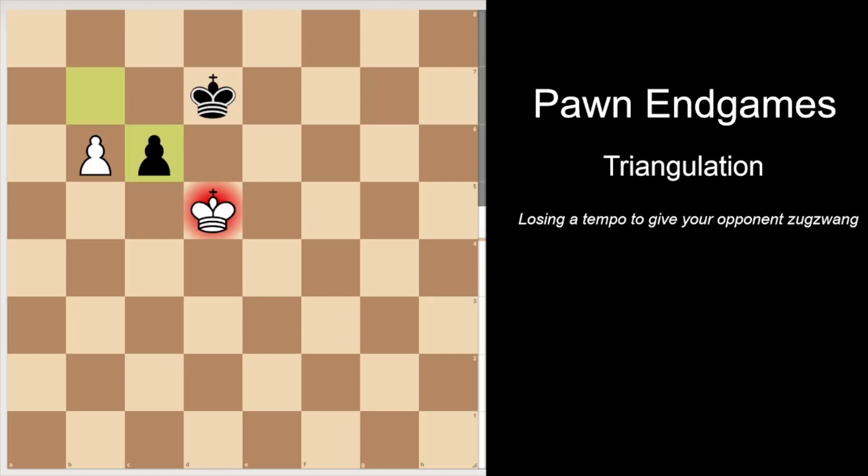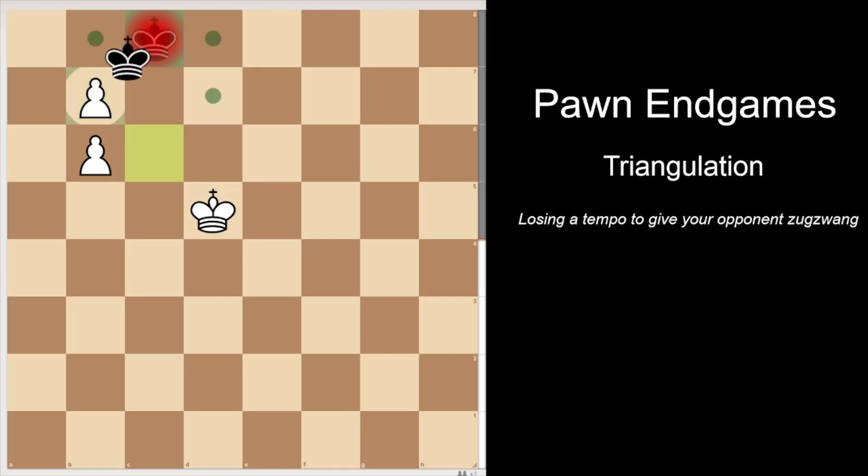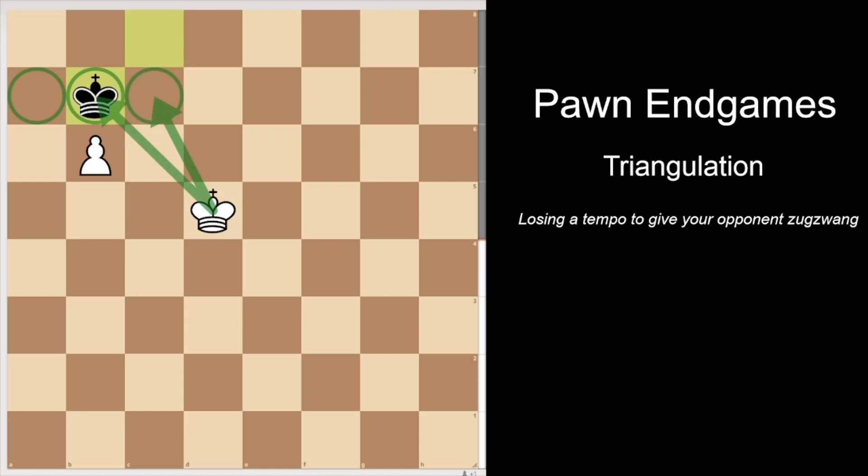Black shouldn't take because if black takes, well then white is winning again because king c5 — then black is in Zugzwang and will lose this pawn. Instead, black should move back to guard this pawn at b7. And now if c takes b7, then king takes b7 and the black king controls these key squares and white wouldn't be able to access them. And it's a draw.